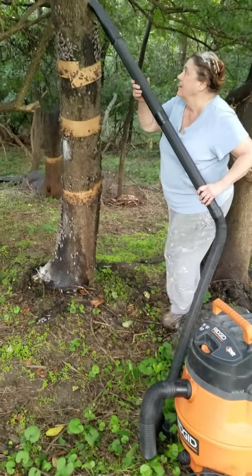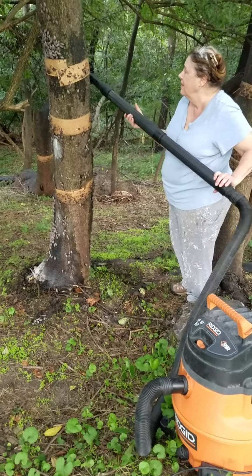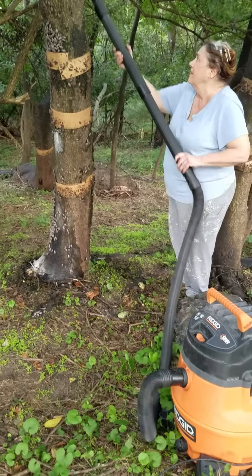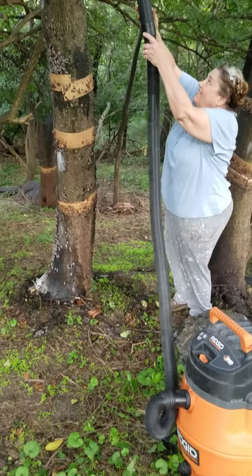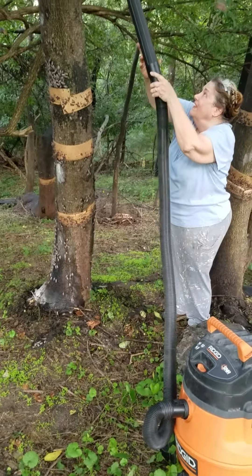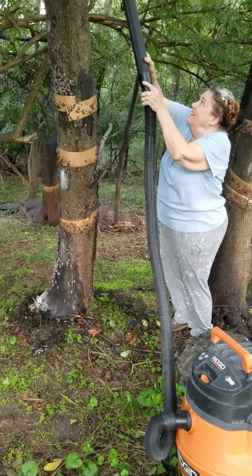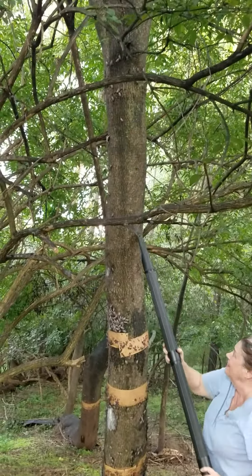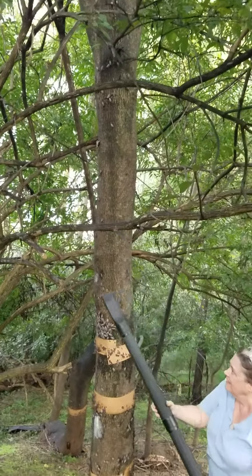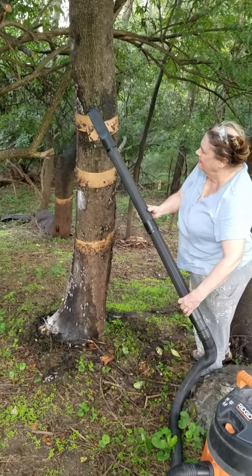Look at her sucking up those lanternflies! Those swifts, they don't know what happened. We have about an inch of water in the bottom of the shop vac, and in that water is a whole bunch of Dawn Ultra. Look at her getting those puppies, look at her getting them! Oh, look at that cluster of them.